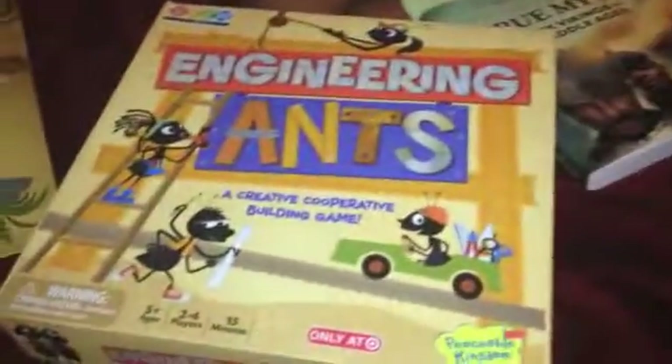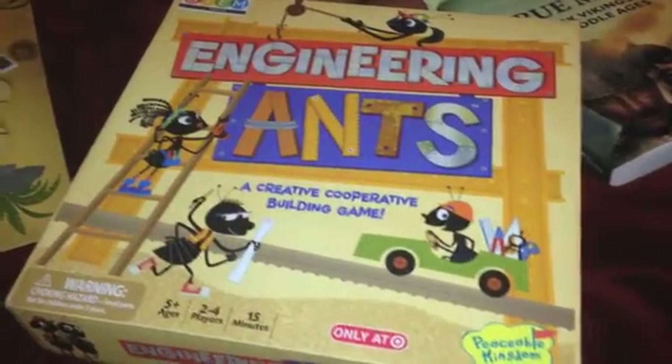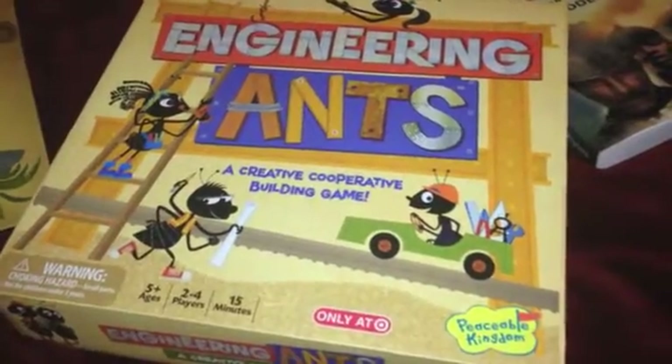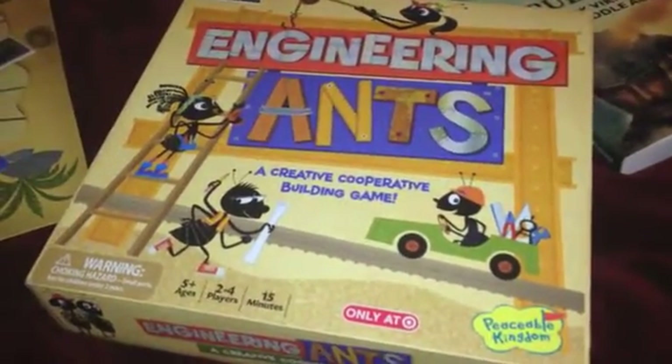We are going to play again — here it is, Engineering Ants. It is a great game, very very fun, and it's put out by Peaceable Kingdom. Thank you for watching. Stay tuned for more.